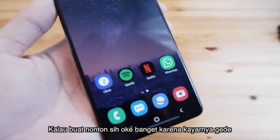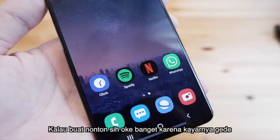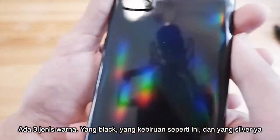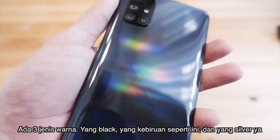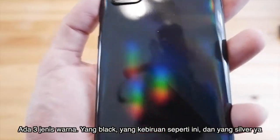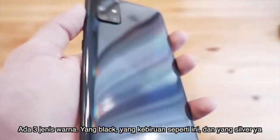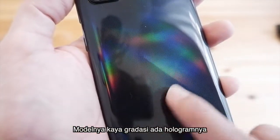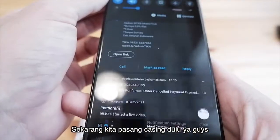Untuk nonton sih puas banget karena layarnya gede. Tapi dia cukup tipis. Warnanya disediakan tiga macam: ada warna black, ada yang agak ke biru-biruan (blue), dan juga ada warna silver. Semuanya model gradasi dengan hologram. Belakangnya juga kayaknya pakai Gorilla Glass.